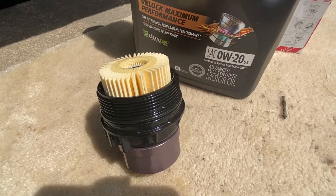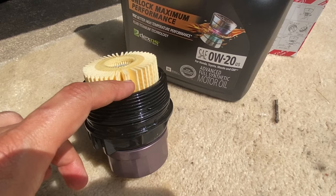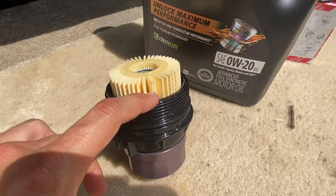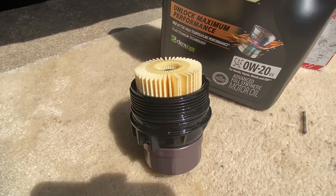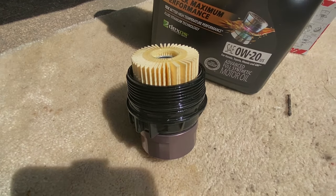Before installing the filter housing back on the motor, take some new motor oil and fill up a little bit inside the filter housing. That way you can avoid dry starts. Go ahead and put some new oil in there and then install it onto the motor.